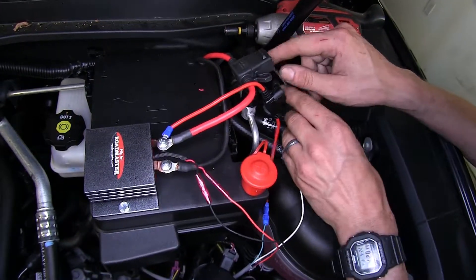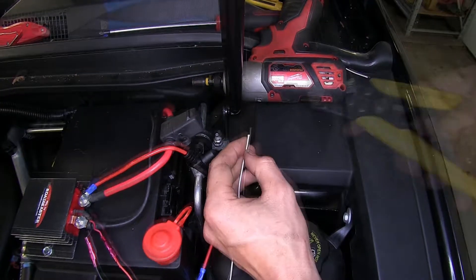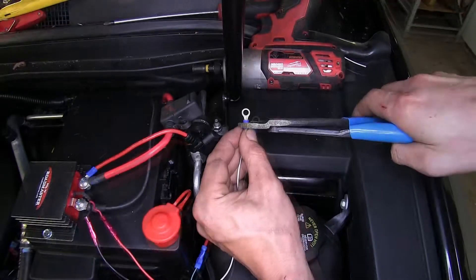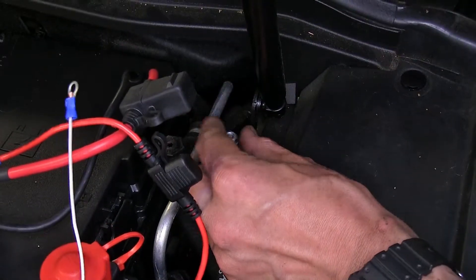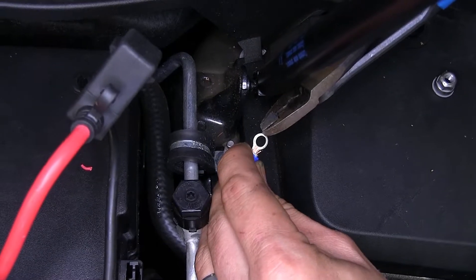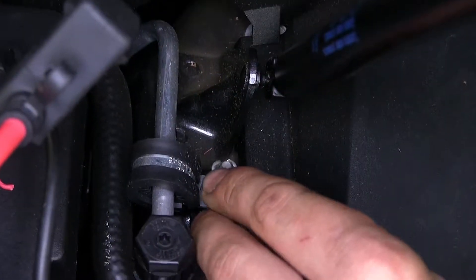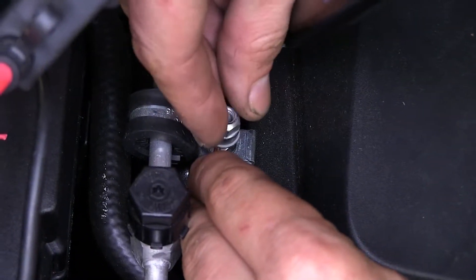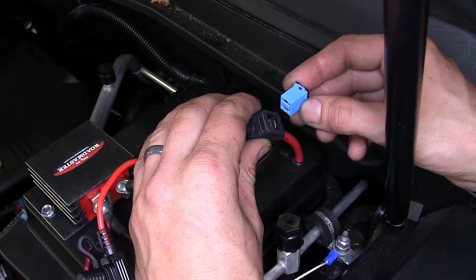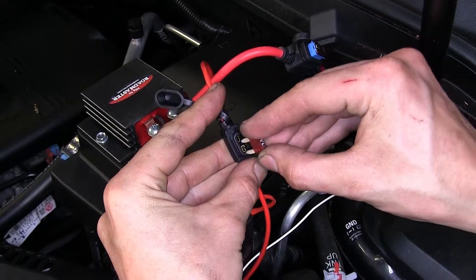Our white wire here, we're going to measure off how much we need to attach this to a ground point in our vehicle, which we can do right underneath this 10-millimeter nut, then cut off our excess and strip back some insulation. We'll take one of our ring terminals, place it over the wire, and crimp it in place, then remove the nut. We found that our ring terminal doesn't quite fit all the way down on the stud, so we'll cut a small notch in it so we can push it down over the stud, place it over the stud, reinstall the nut, and tighten it down securely. Now we'll take the fuse removed from the fuse box and install it on our red cable, then take our provided fuse and stick it inside the fuse holder.